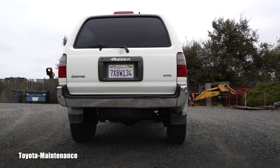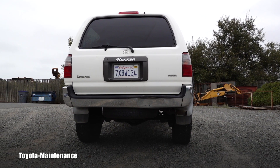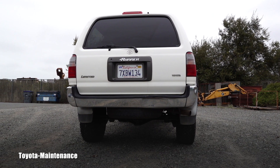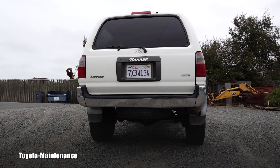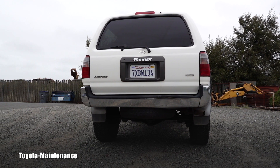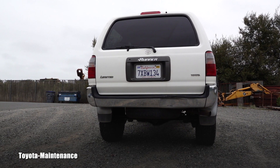The only difference between the stock and this lift is that the 4Runner feels a little bit spongy or loosey-goosey — when you go it's not as firm as it was before, but it's still pretty comfortable.